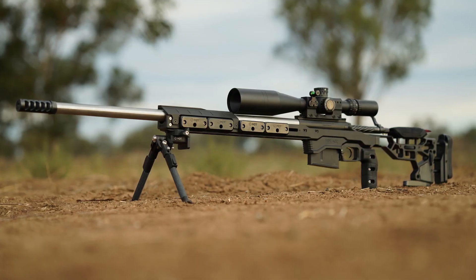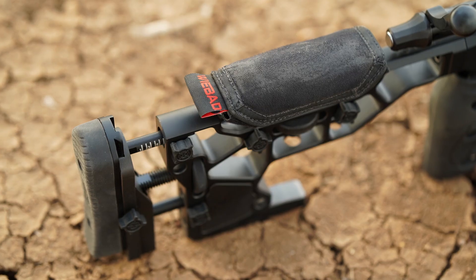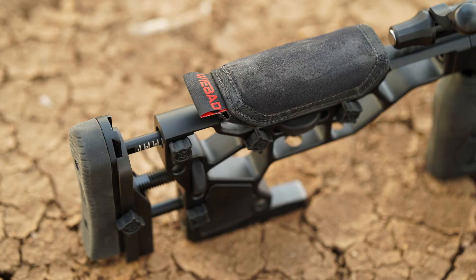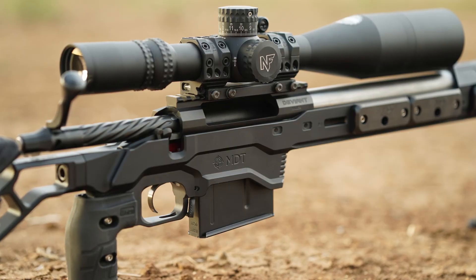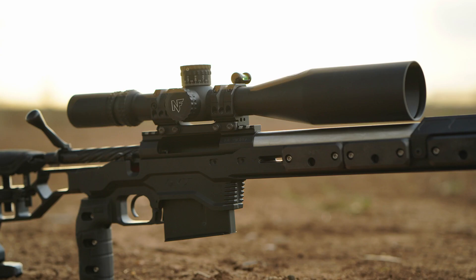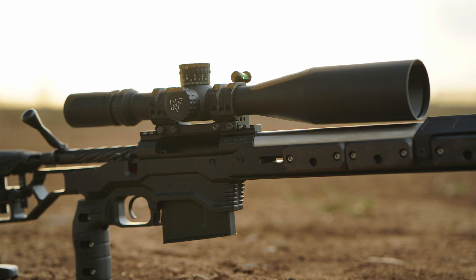This rifle package was brought together by Steve at Practical Rifle Solutions in the ACT. The chassis is the MDT ACC chassis with V5 adjustable butt assembly. The chassis features an integrated full-length Arca rail forend as well as chassis weights, and it's cut to accept 3.850 inch ACIS single stack single feed magazines.